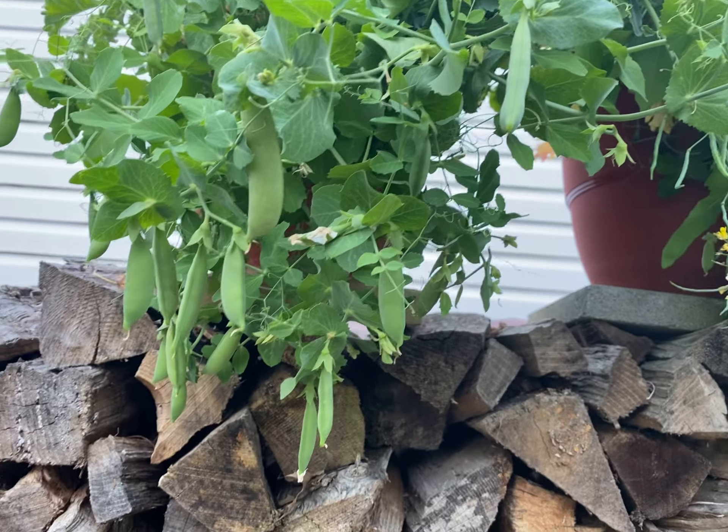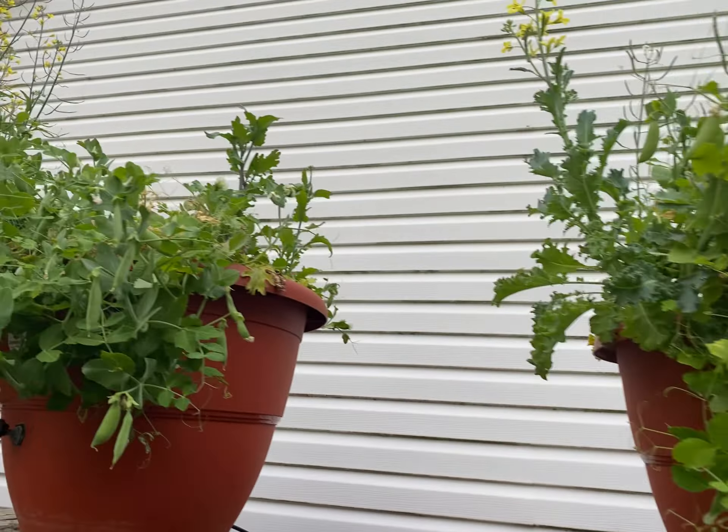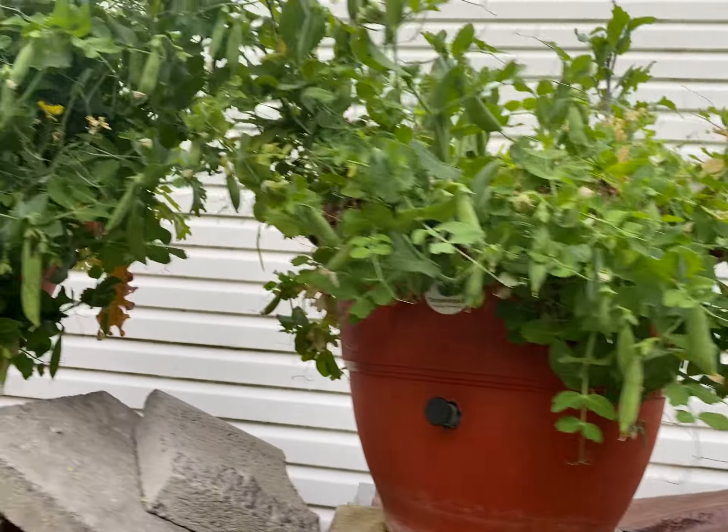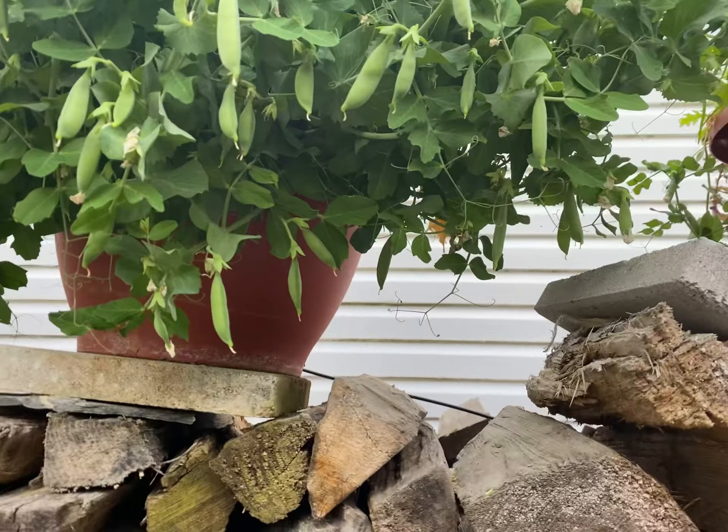The Torpedo Pot grows your food for you — you don't have to grow your food anymore. Take a look at that for good results.